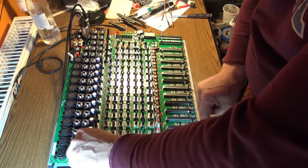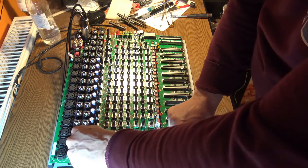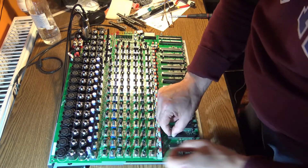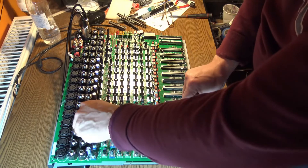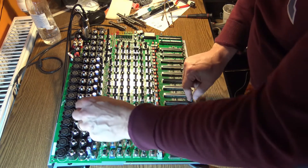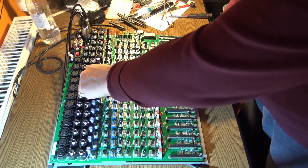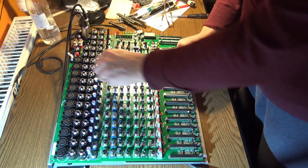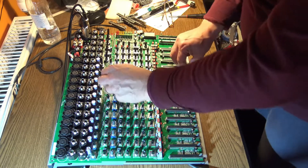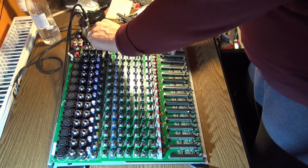Number one had a problem — it was on mute, but I got it. Maximum gain, it's working perfectly. Two is perfect, three is new and absolutely right. Channel ten — this was the broken one — is good. The stereo channels, everything is fine, everything is perfect. Like new — I love it.